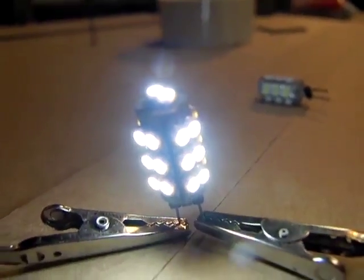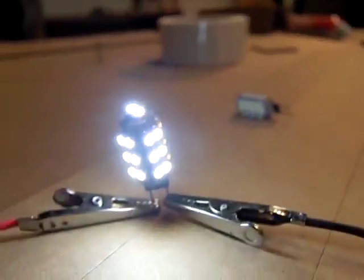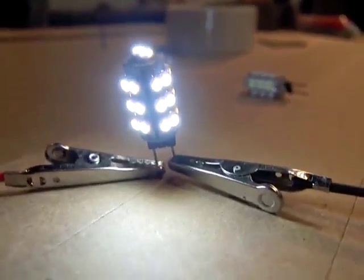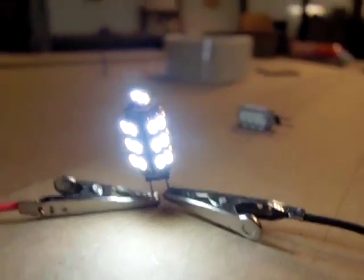For one watt, that is not bad. This is just running off of this small battery like I showed you. I will be posting links on this. I wouldn't just set these out in the rain like this, but you could simply drop them in a glass jar and you've got yourself your own LED light.